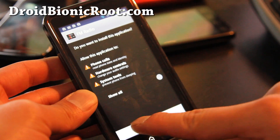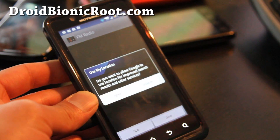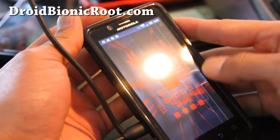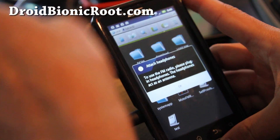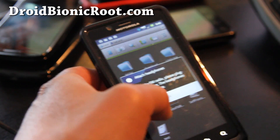Then install it, and let's open up the app and see how FM radio works. Okay, it says plug in a microphone.